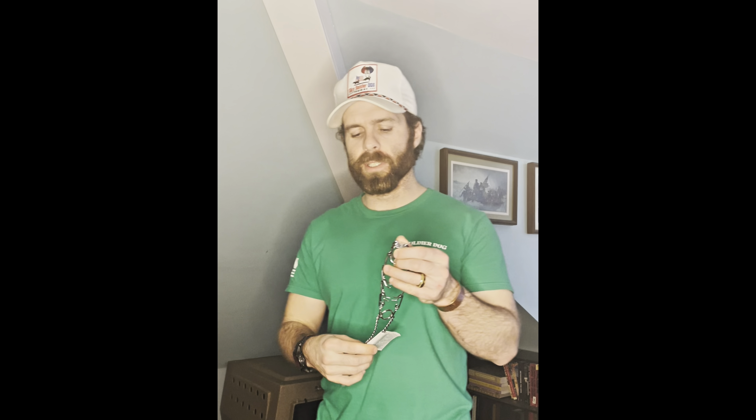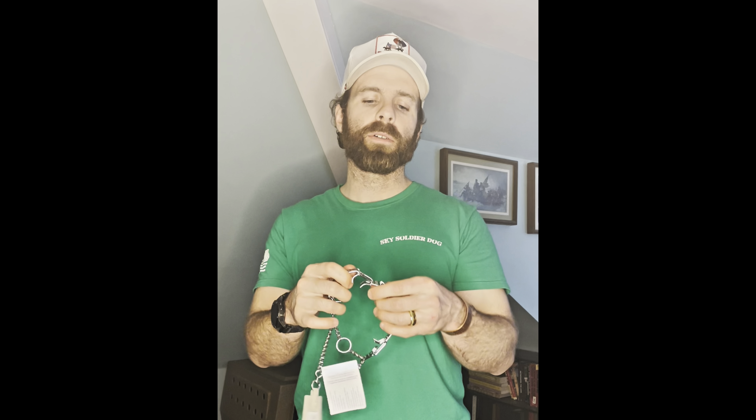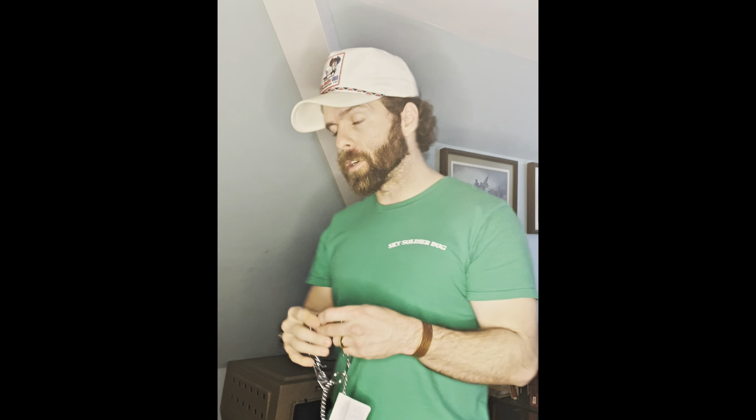At Sky Soldier Dog Training, we only use one brand of prong collar, and that would be the Herm Springer prong collar. This is the 225mm Herm Springer prong collar — it's the chrome plated Martingale chain, there's no quick release on it. This is the prong collar I'm going to use on most dogs, typically 100 pounds and below. There are other options for dogs above 100 pounds, like the 3.0 and the monstrous 4.0.